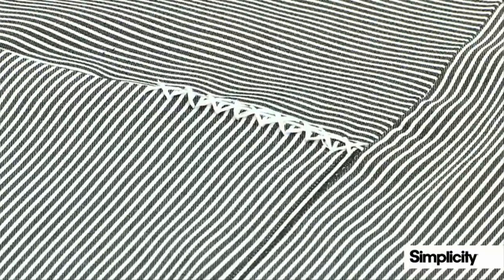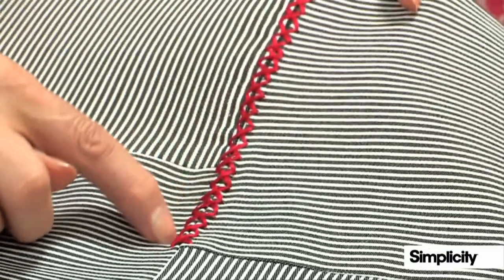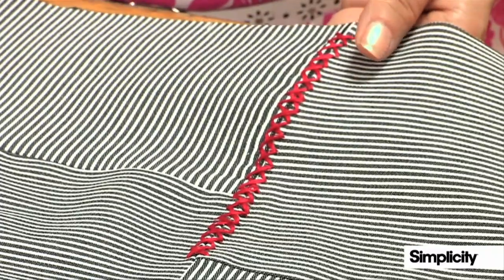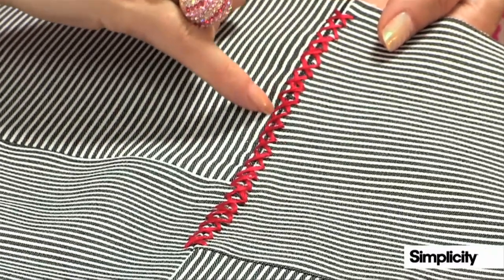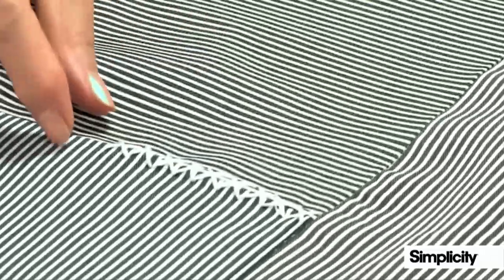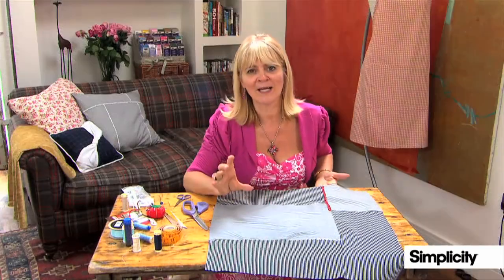I've done a couple of examples of cross stitching here. I've used white so it picks up the white in the cushion, and here I've used a real contrast of red to really zing out. It's entirely up to you what you do, and also the size of the cross stitches — here they're fairly small and neat, and on the white again you can see they're bigger. That's up to you: that's the beauty of making your own things.